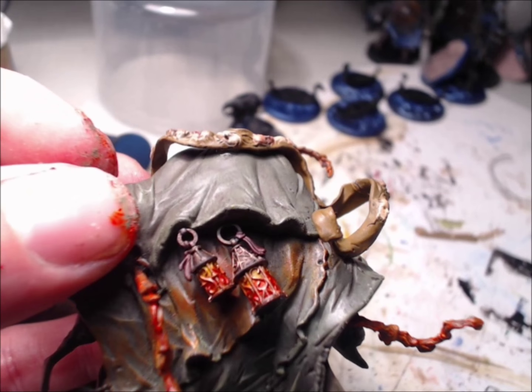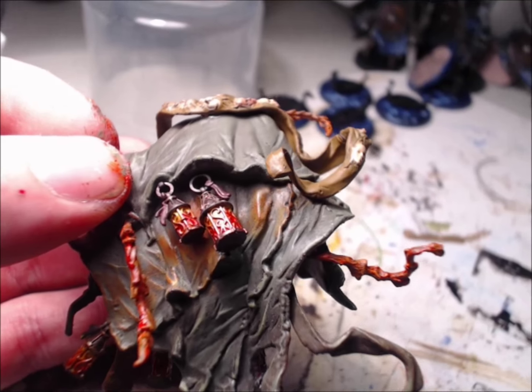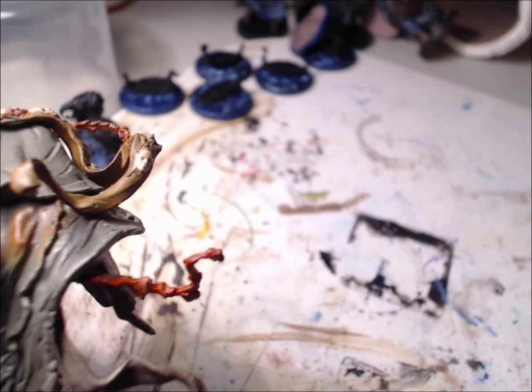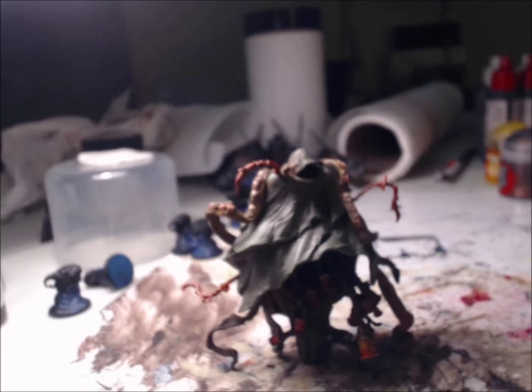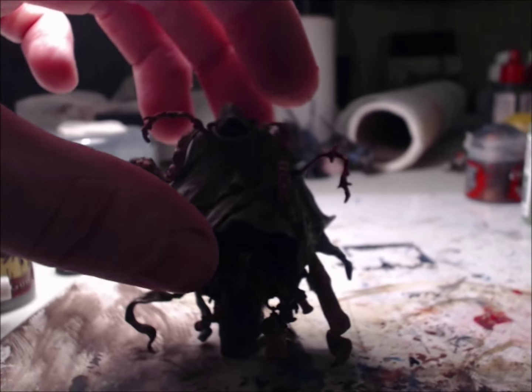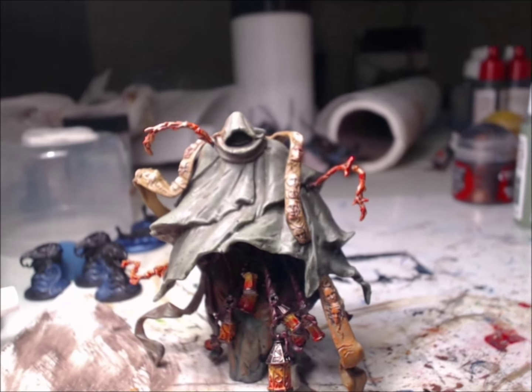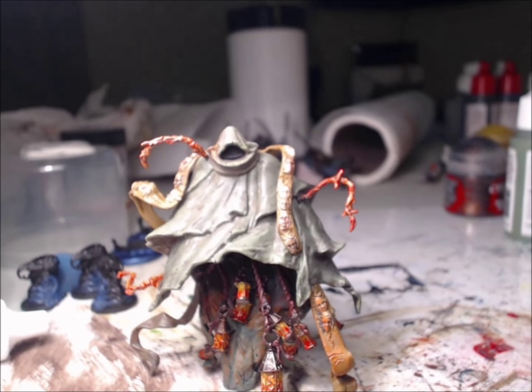What I used for the fire was this Liquitex Slow Dry Blending Medium, which kind of turns the paints into a dry brush consistency. So I went ahead and used the Lava Orange, the red, and the yellow — and I mixed the yellow with a little bit of orange so it wasn't so bright. I basically dusted every single one of the lanterns.